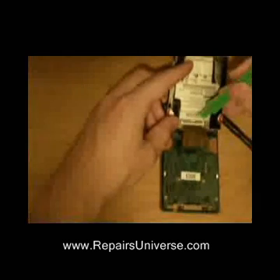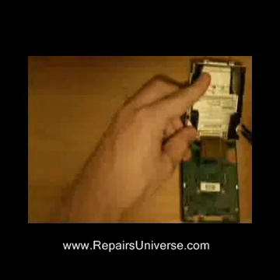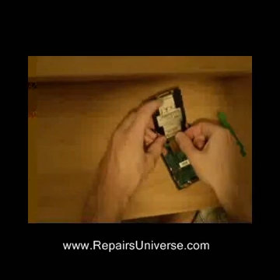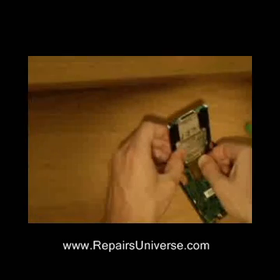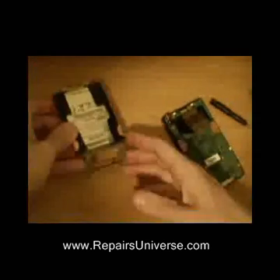You need to remove the ribbon. To do this, unclip the small black clip simply by lifting it up. Once released, you should just be able to carefully pull out the hard disk ribbon. The hard disk is now removed.